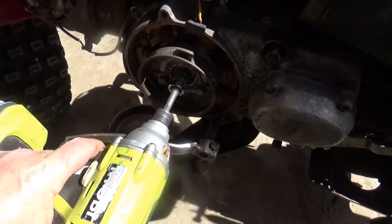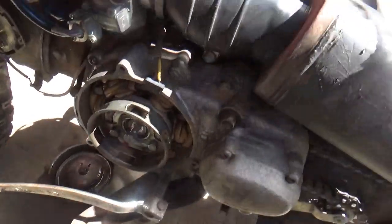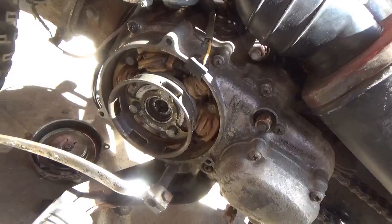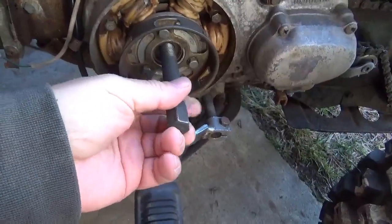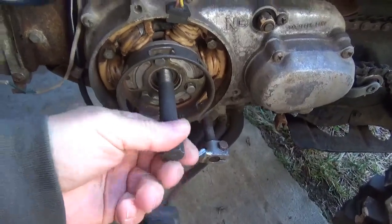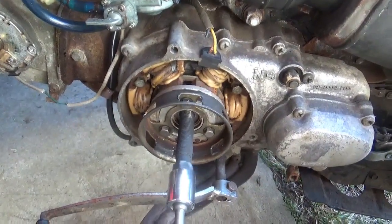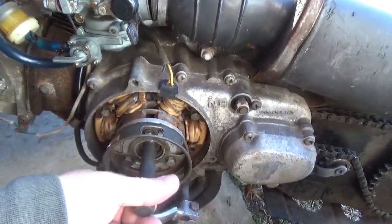Next up, we've got to get the bolt out of the flywheel. I cheated — I already broke it loose. Now hopefully I have the right flywheel puller for this. Go through the trouble of investing in proper flywheel removal tools, otherwise it's trouble. And if you look closely, you can see I already got that loosened up.